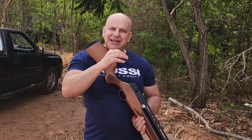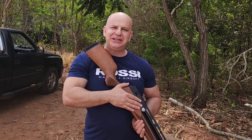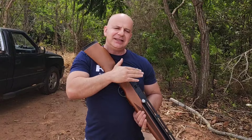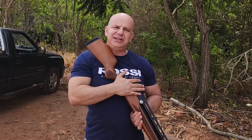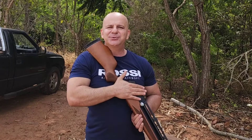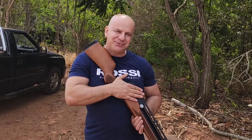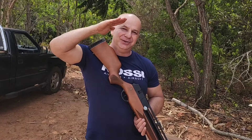Friends, subscribe to the channel because we're still going to put the scope on and do a fine tune with this carbine to check its precision. We'll swap the springs — yellow spring, green spring — try to get it in the precision zone at 260 meters per second with 18-grain jumbos and see what we get. We'll also try to test slugs in this Rossi carbine. Once again, thank you very much, my friend Ricardo, my friend Eduardo. Big hug! Bye!